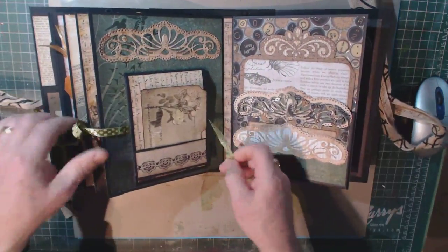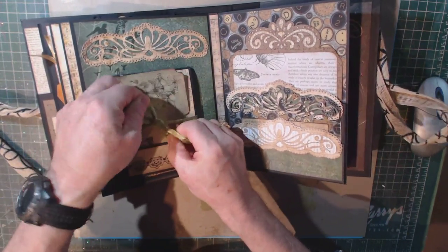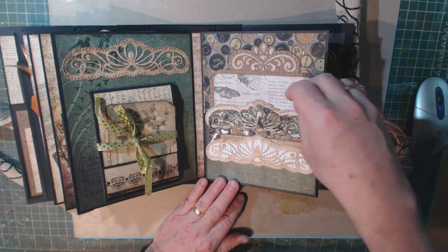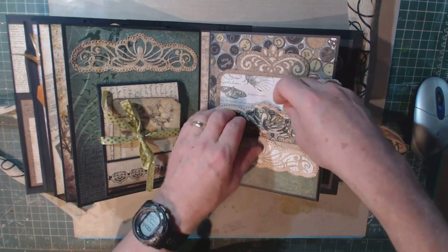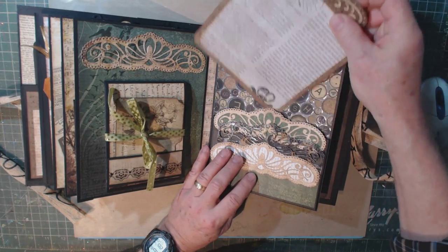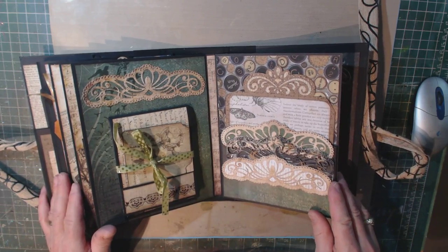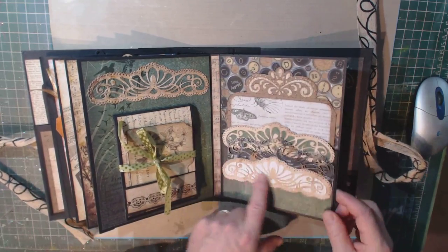That was kind of fun to create, and it gives a lot of real estate for lots of photos. In this album with all these inserts you have a lot of space for journaling and additional pictures. I made this little card that just fits in the pocket here, and another little pocket right there. You'll notice there's some shimmer on many of my pages — I used my Wink-i-Stella over top of some of these embellishments.